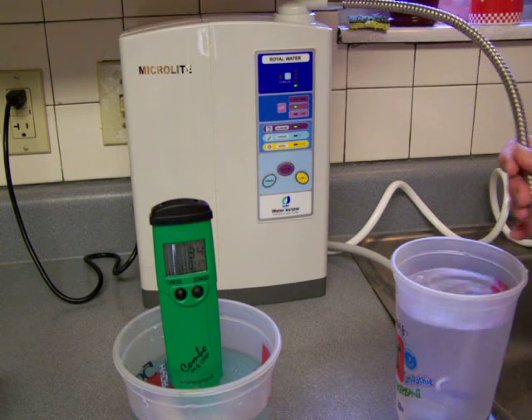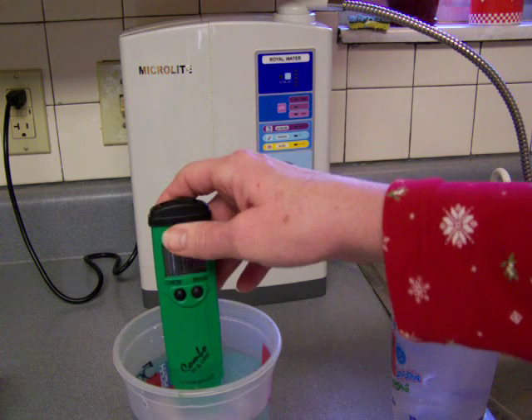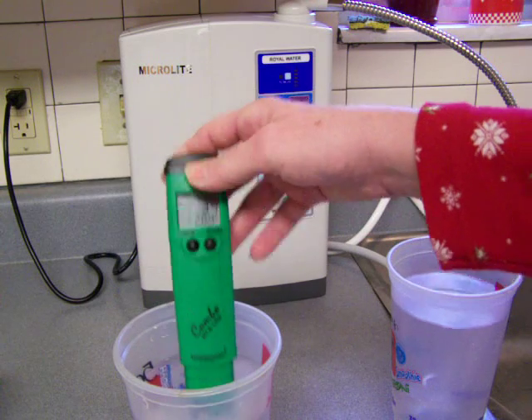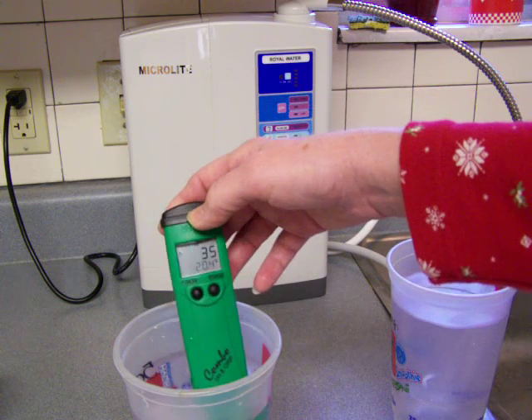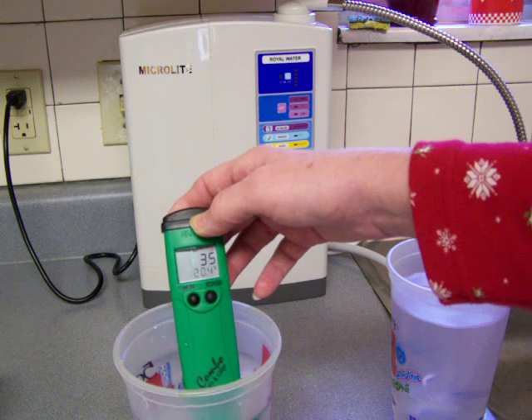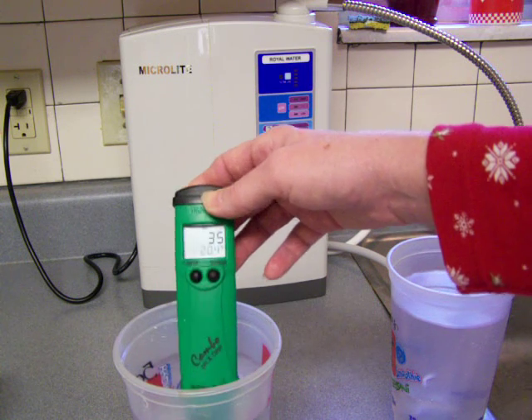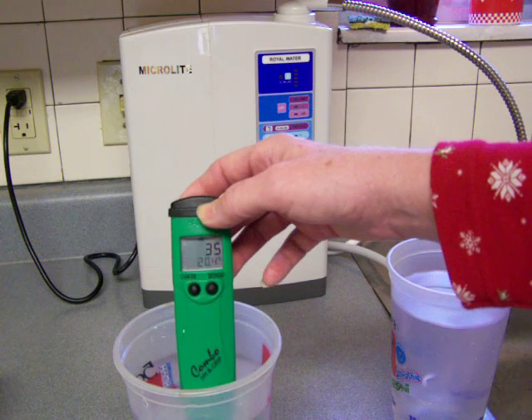Alright, so that's a slow flow and it did take a little bit of time to pour that water, but it is well worth it. Let's take a look. Our final position of this hydrogen stick's water is a 35 ORP, which I wouldn't want to advertise to anybody buying my product. That's not good.